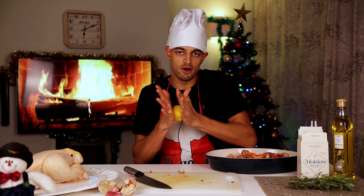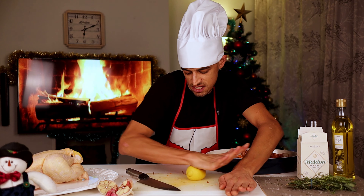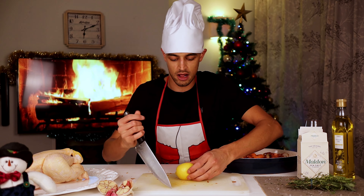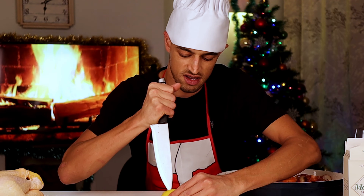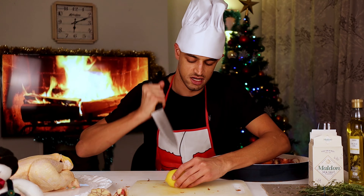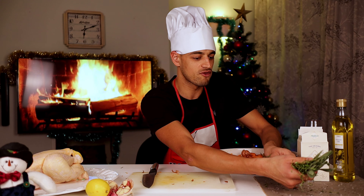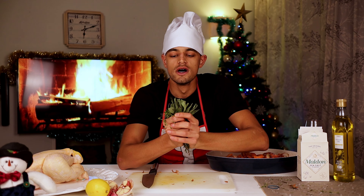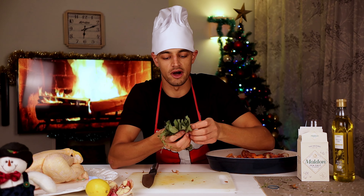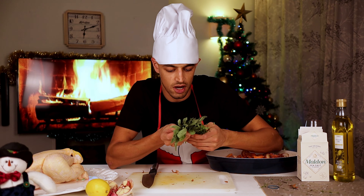Lemon — and we actually want to roll it a little bit. It releases the juice, and then we also just want to prick it a bit as well. That means that when the lemon cooks, it's going to release all of that juice and it's going to be delicious. Set that to the side next to the garlic — that's going inside the bird. Now we've got a lovely bunch of herbs: a little bit of sage, a little bit of rosemary, a little bit of thyme.